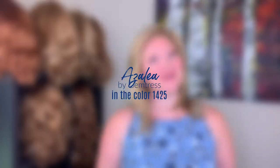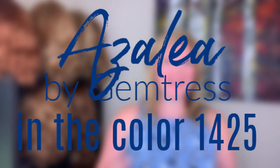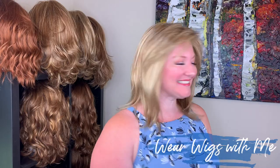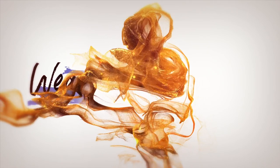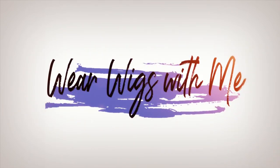Welcome back to Wear Wigs With Me. Today I am wearing Azalea by Jim Tress, part of their Cintress collection, and this color is 1425. So let's get started.